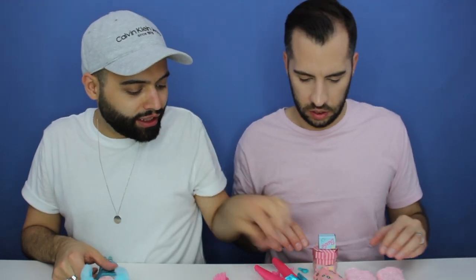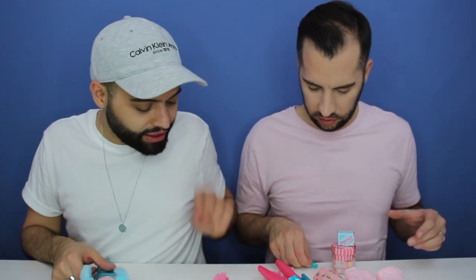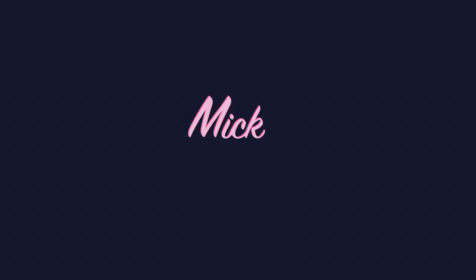Wow, like this gives me life. All of this gives me life. I'm dying. Hey guys, I'm Mick. I'm Mike.